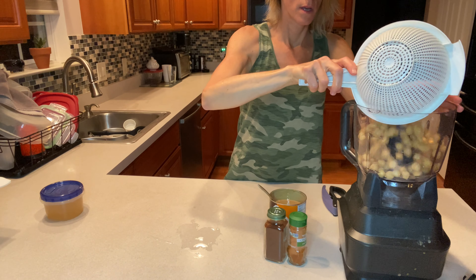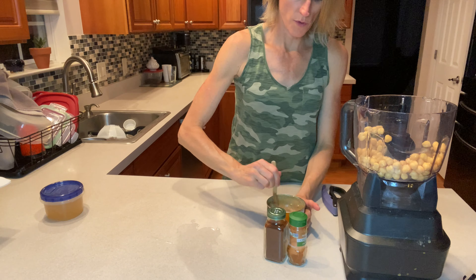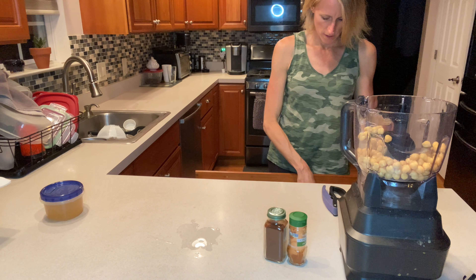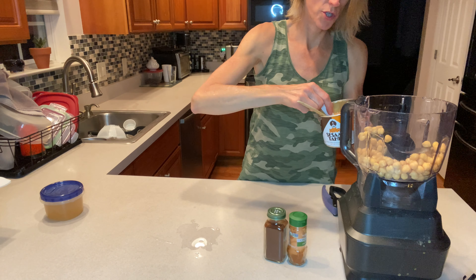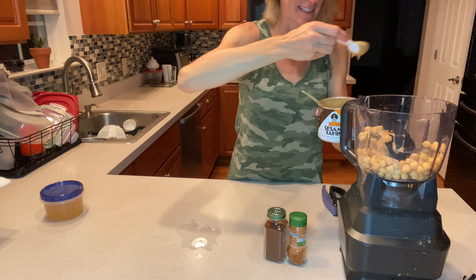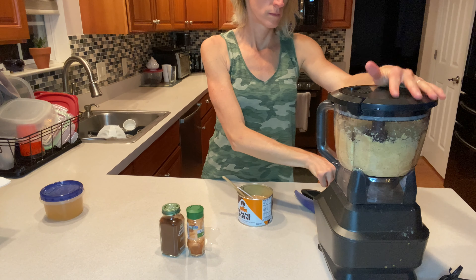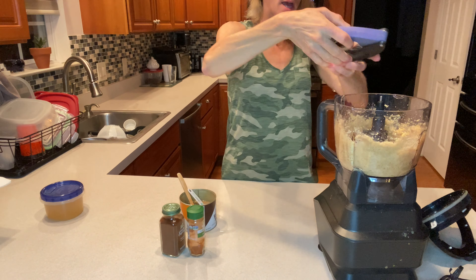We're going to pour the chickpeas into the food processor. I'll put the measurements and the recipe down below, but I'm going to eyeball the tahini. We're going to start with a tablespoon. We'll blend it up and see what we get. I just roasted some garlic — just one clove — and I'm going to add that in.